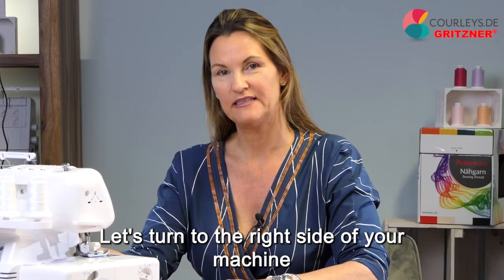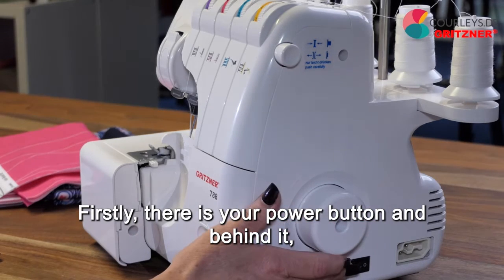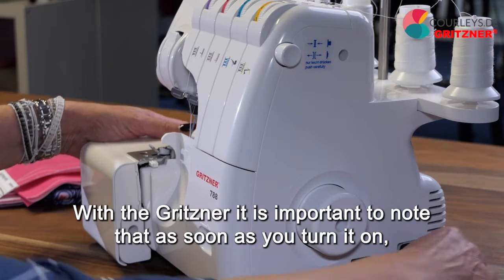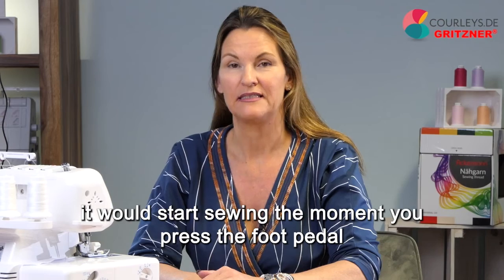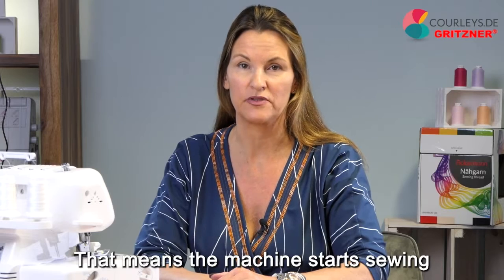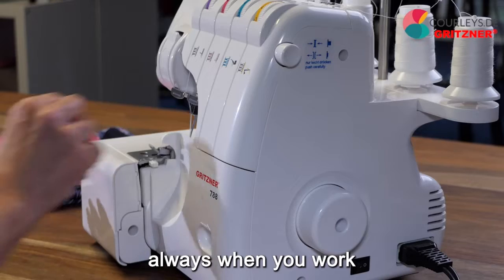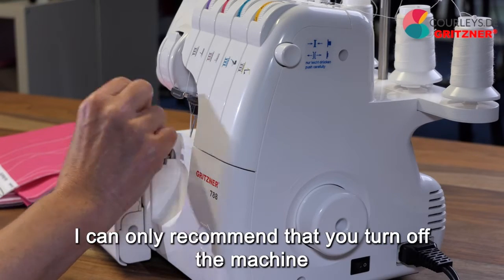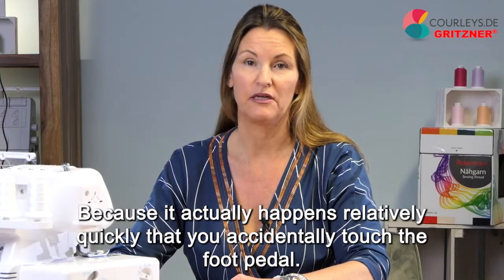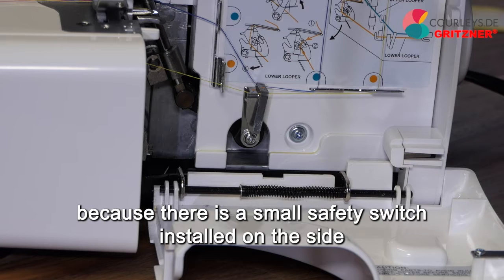Let's turn to the right side of your machine, where you have three options where you can have an impact. Firstly, there is your power button and behind it your power cord or foot pedal. With the Gritzner, it is important to note that as soon as you turn it on, it would start sewing the moment you press the foot pedal. Always turn off the machine when you change the needles or work on the needles with your fingers. With the front cover open, the Gritzner cannot sew because there is a small safety switch installed on the side.